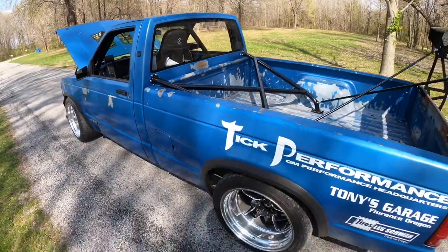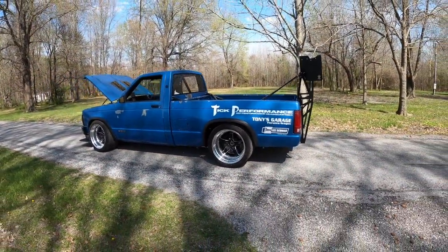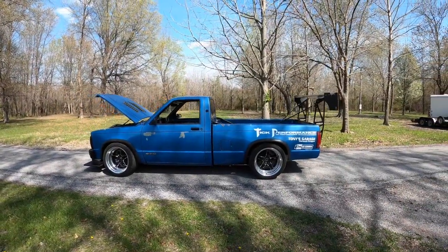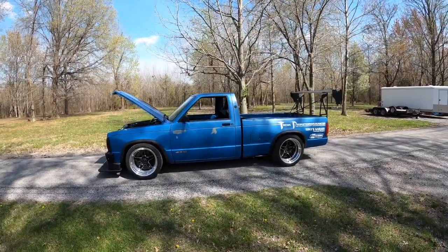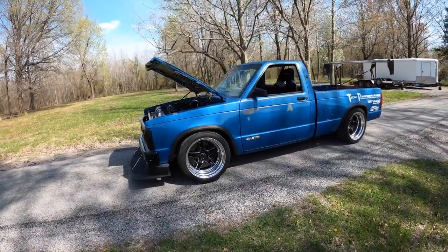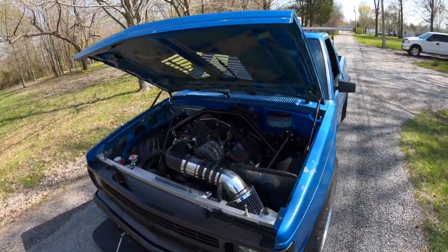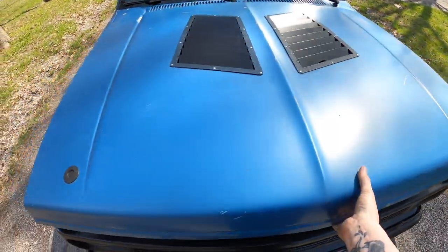Super pumped on this truck. Thank you Kevin so much for trusting us, bringing this thing 40 hours away from your house, leaving it with us for months, and entrusting us to do so much more with it than we originally anticipated. Huge props to all of our customers, friends, and supporting companies — you all make everything so fun.